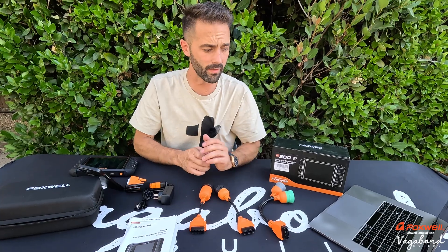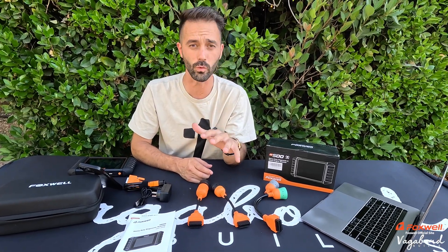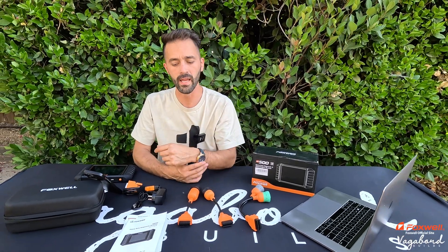Right now at the time of this video, the product is worth about $480 on Foxwell's website. On Amazon it's running around the $600 mark. Don't forget to use our coupon code in the description below to save yourself some money. And don't forget to like and subscribe.